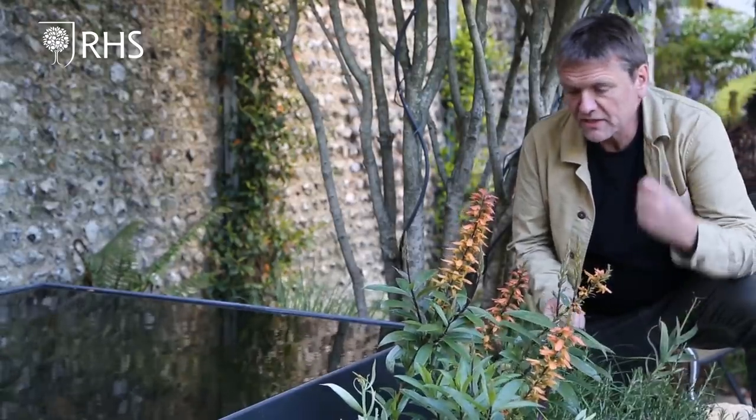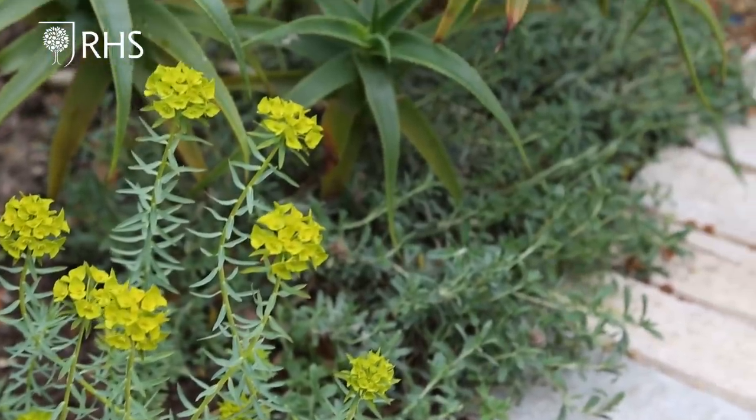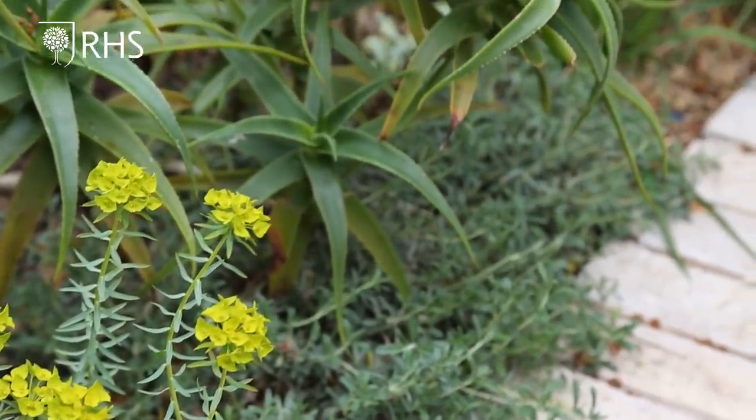In the sunnier open parts of the garden I've got the Digitalis canariensis, the Canary Island foxglove. It's really well-behaved — nice and neat and compact for a small garden — and then I've got aloes, euphorbias, agapanthus and eryngiums, all squeezed in here. I've got too many plants but I love it.